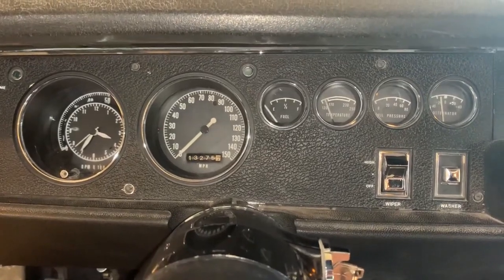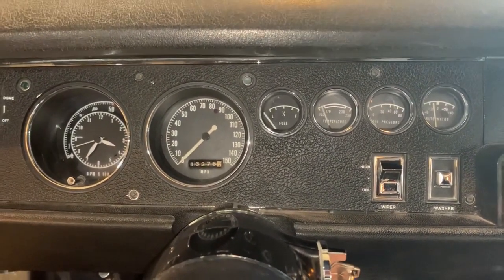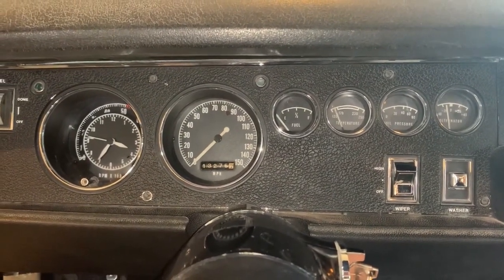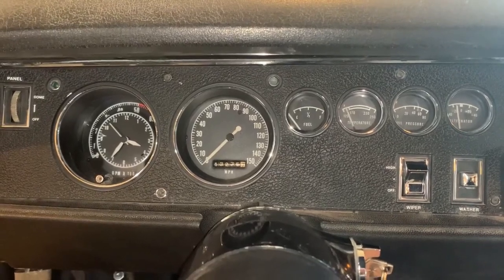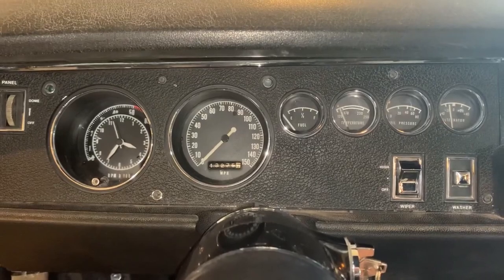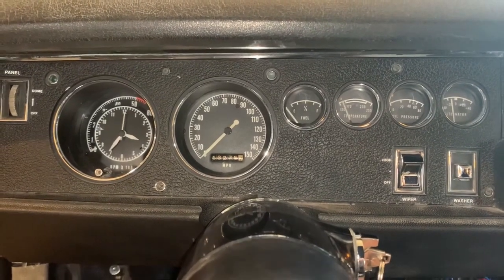Accuracy is questionable and I'm just kind of nervous about it, so I think it's time to fix it. I bought something and we're going to swap this out for a Dakota Digital. I'm going to keep the old one because who knows, I may not like it — but we're going to detail that process.